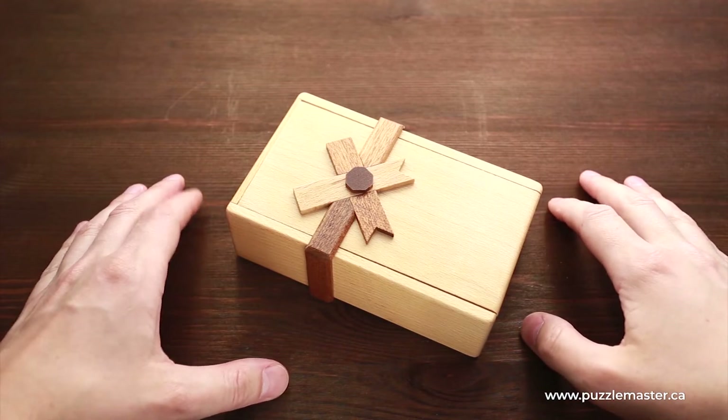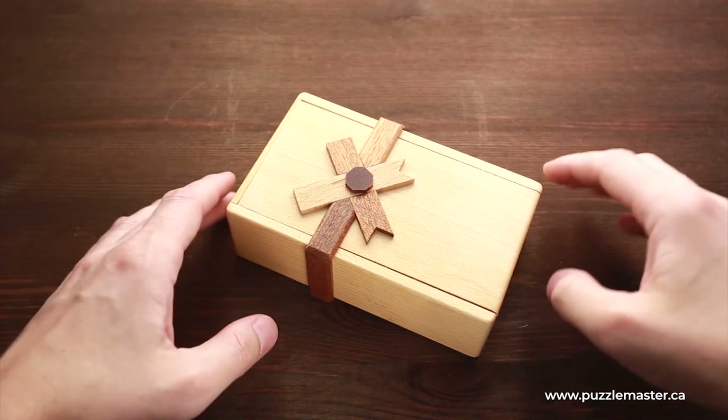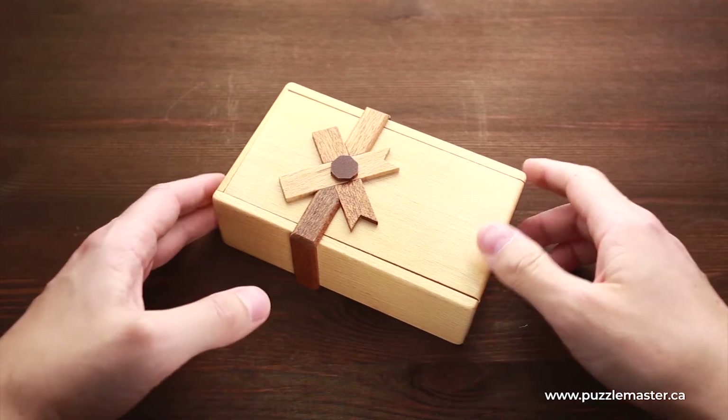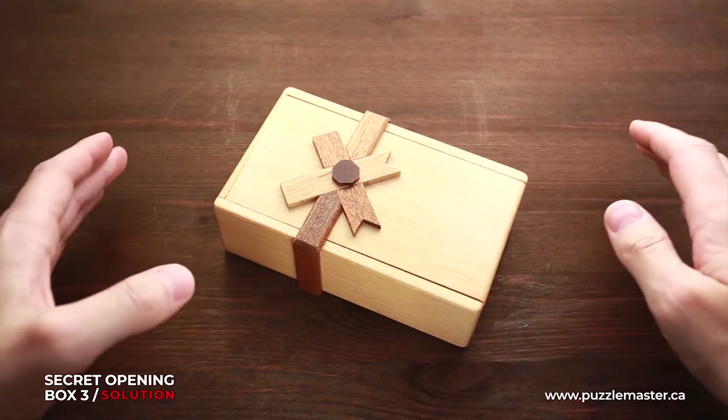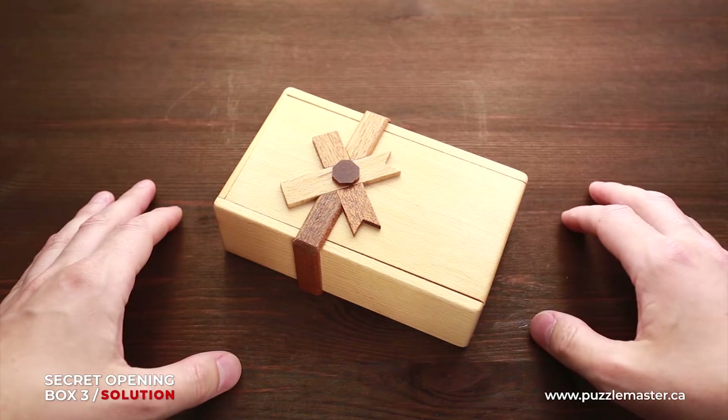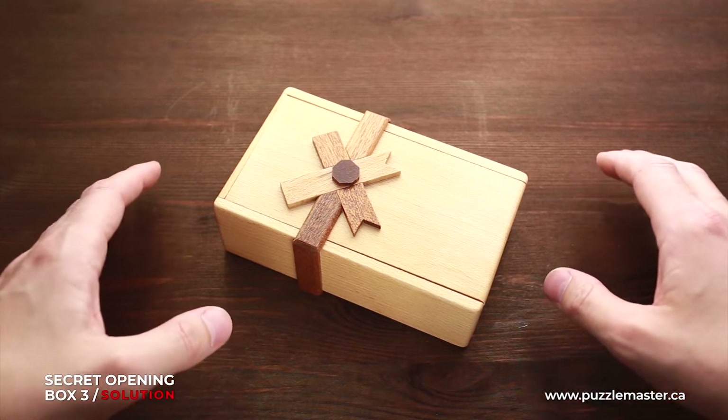Hello and welcome to Puzzle Master. This is the Puzzle Guy and in this video I will show you how to solve secret opening box number three.